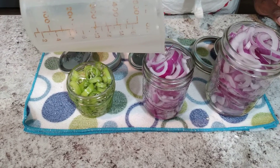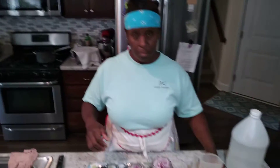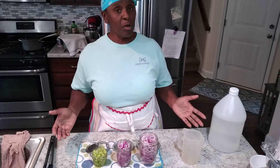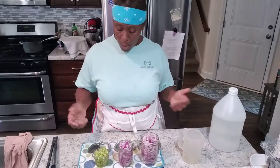Now why am I pickling red onions? Because they are so good in Mexican food. You might like them on your hot dogs too. And once you open them, you just put them in the refrigerator and they really do last a good while.